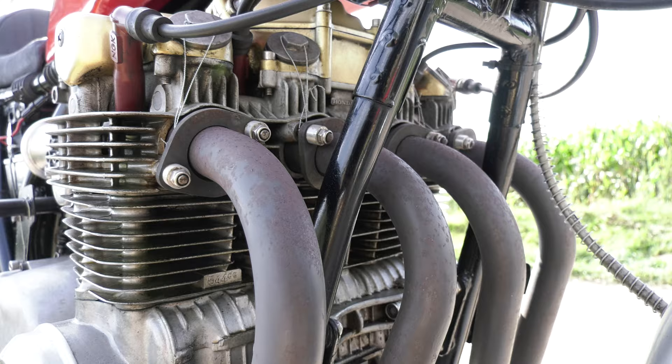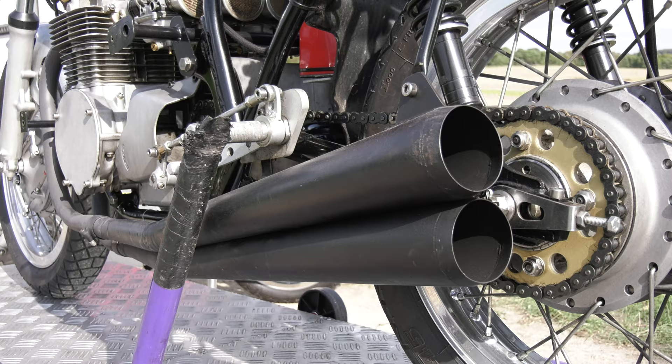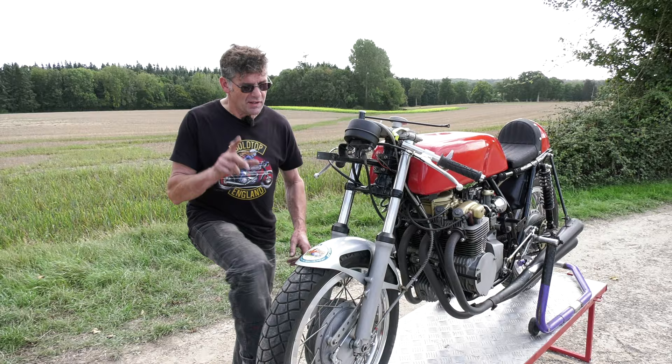So basically run through the engine, built it back up, put it back in the frame. The pipes, the down pipes and the megaphones, they're all made. You can actually make your own, and I have. I've got something here — an easy way of doing it. My cousin made this and this is like a dummy silencer.